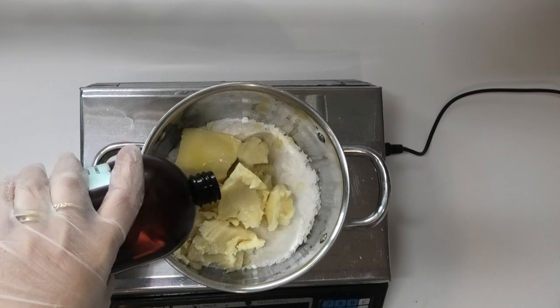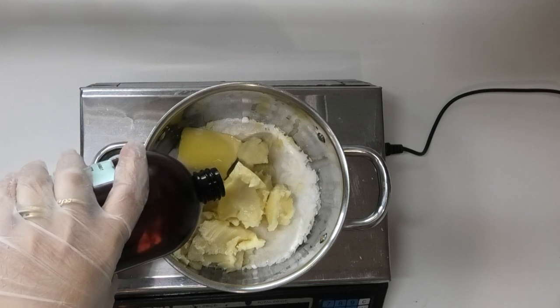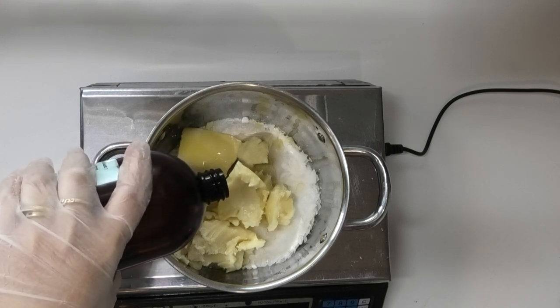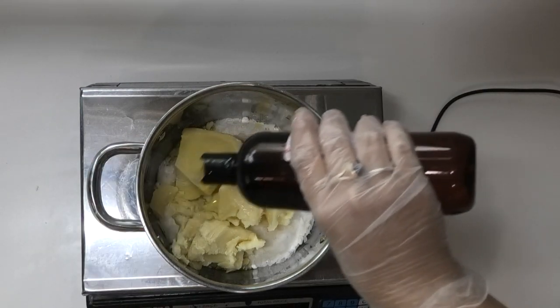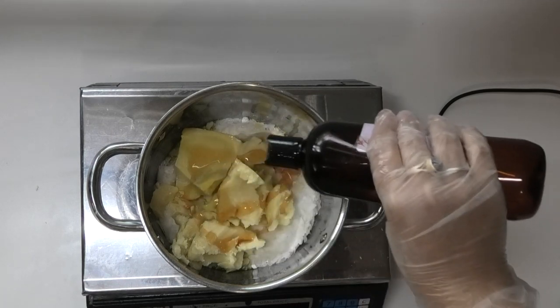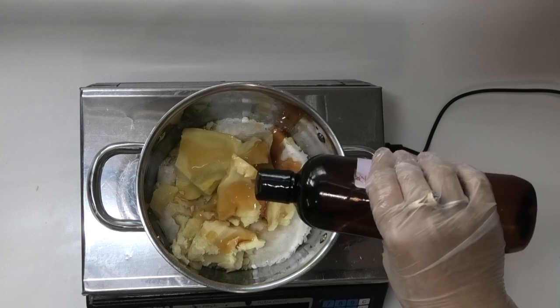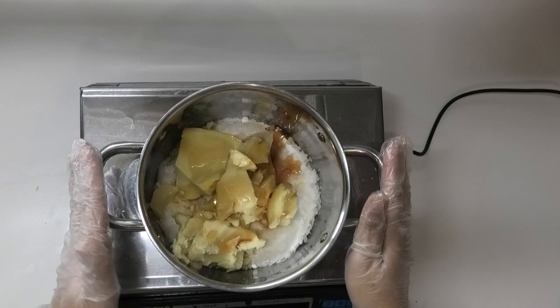The idea behind emulsifying this body butter is to make it less greasy than a regular body butter, and I'm trying to keep the effect of this emulsified one non-greasy as well. Lastly, to protect all the oils and butters going into this, I'm going to be adding in my vitamin E. Now I'm going to get this one on the heat and melt it down.